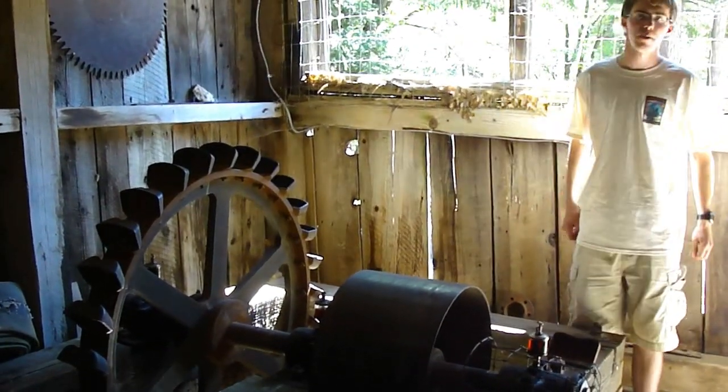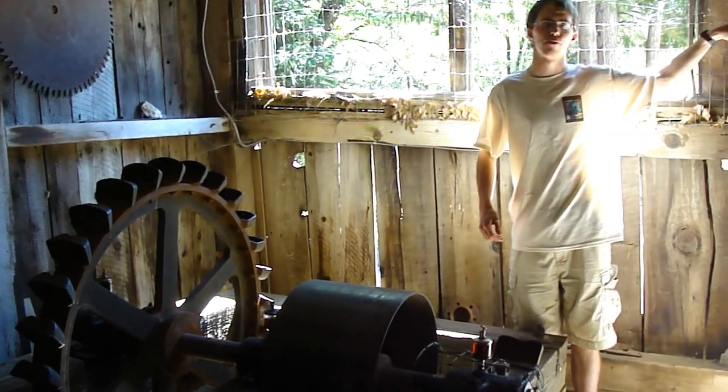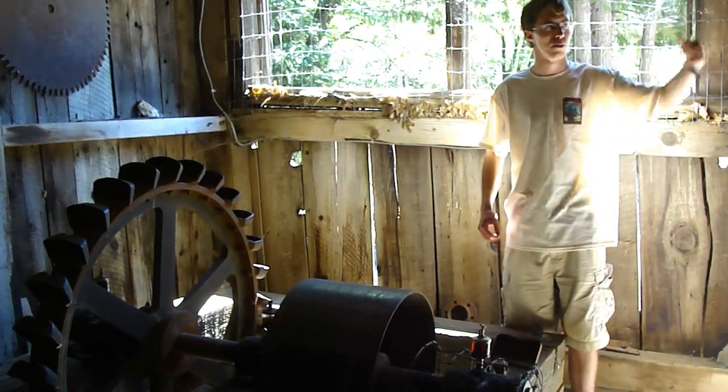This is our Pelton Wheel. It was invented by a guy named Lester Pelton in 1878 in Camptonville, just down Highway 49. So if you came up that way, you went right through his hometown.